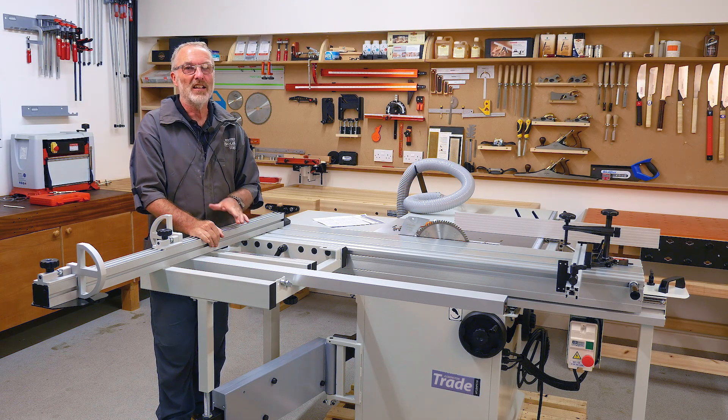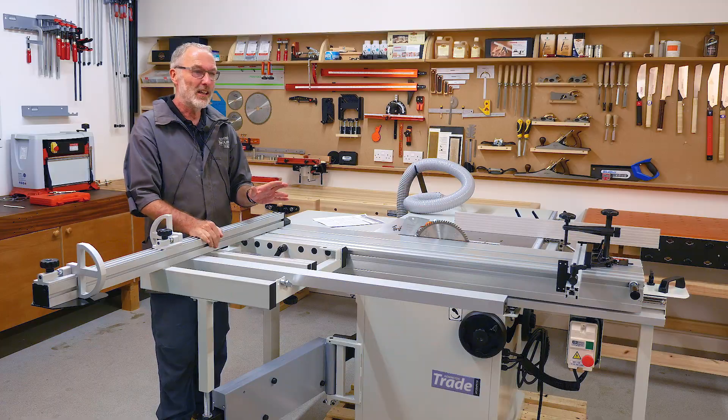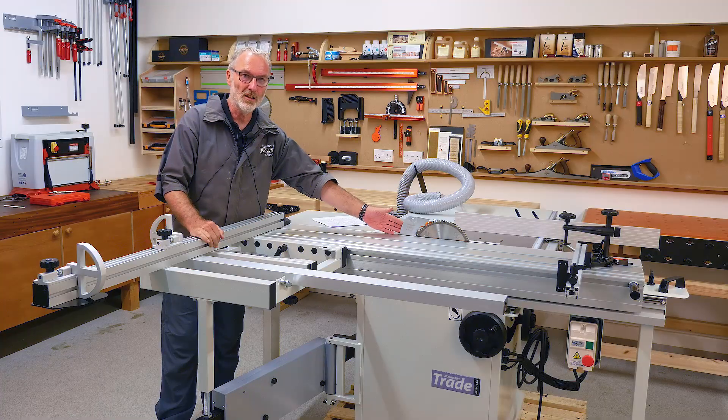Good afternoon, my name is Keith Thompson. This is another of the 'How To' videos, and today we're covering the riving knife and its setting on circular saws.